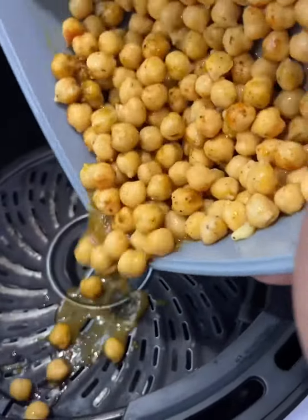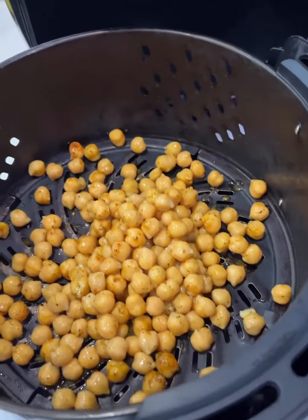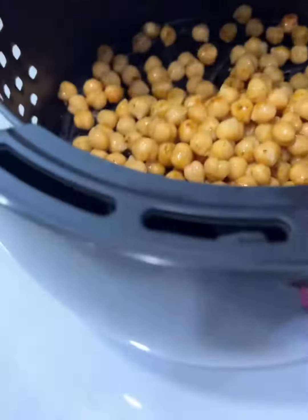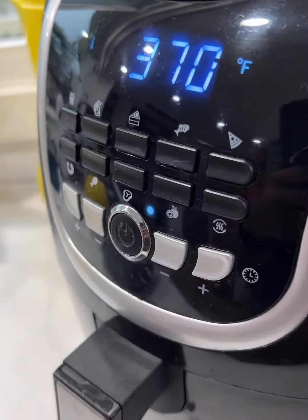Let's get back to these chickpeas. We're going to put the chickpeas in the air fryer. I ain't got the little covering in there — that's all right, I'm going to wash it myself, that's my business. Turn that on. We're going to cook it on 370 for about 15 minutes.